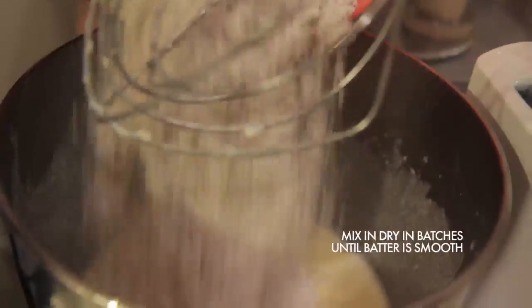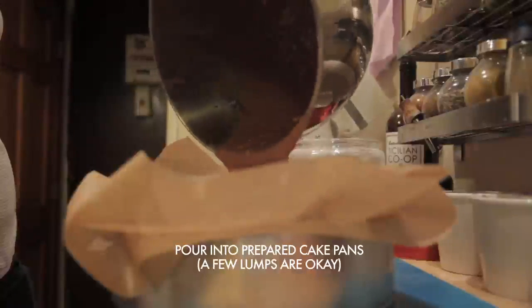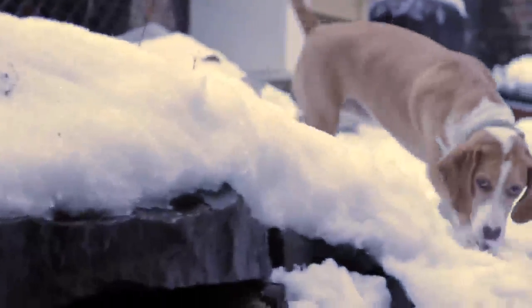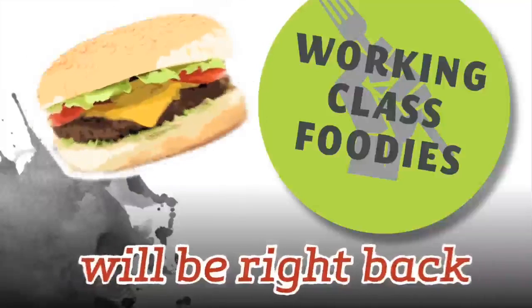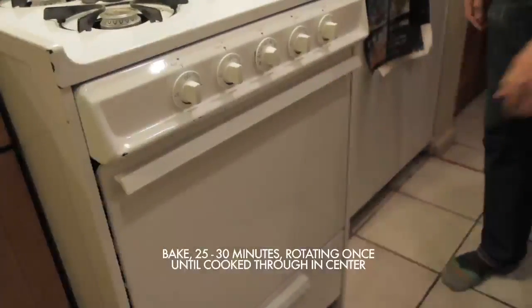Beat the wet ingredients together until combined, then slowly incorporate the dry into the wet until you have a smooth batter. Pour the batter into your prepared pans, either two 8-inch cake pans or one larger pan. It's okay if there are a few lumps in your batter — they will cook out — but for the most part you want it to be smooth. Bake the cakes, rotating halfway through, until a toothpick inserted in the center of each cake comes out clean, about 25 to 30 minutes.